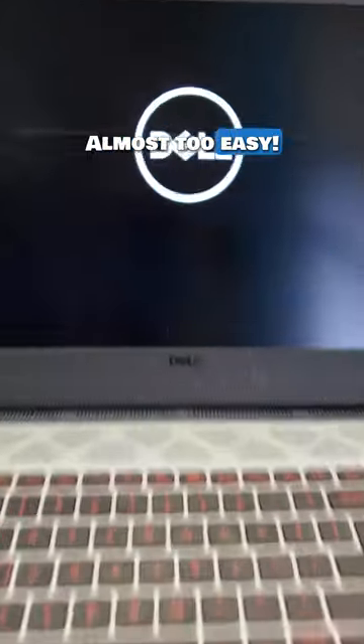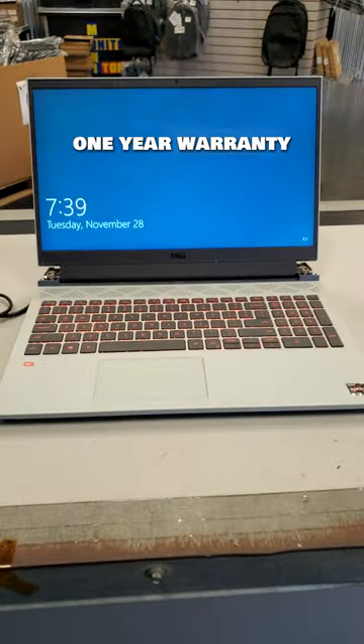Wow, that was easy. Almost too easy. So I better run some stress tests on it and give this guy a one-year warranty just in case.